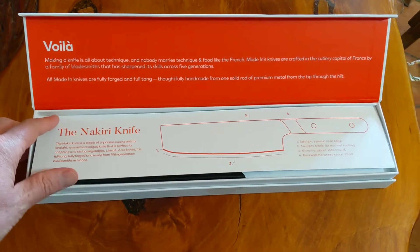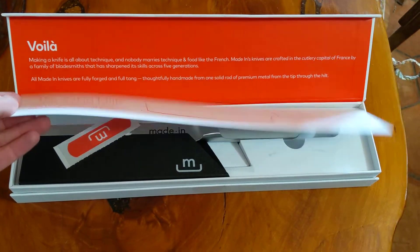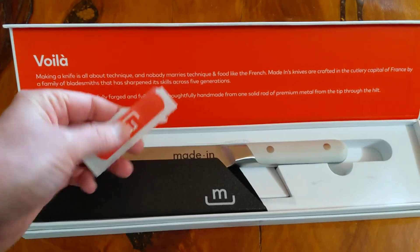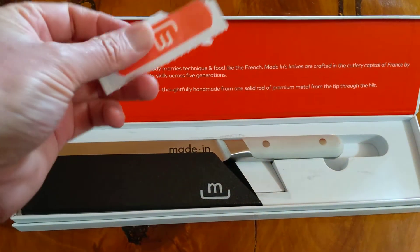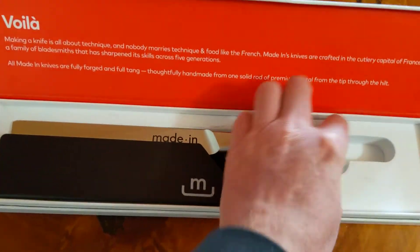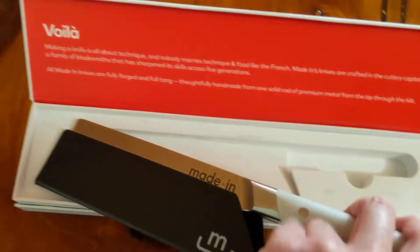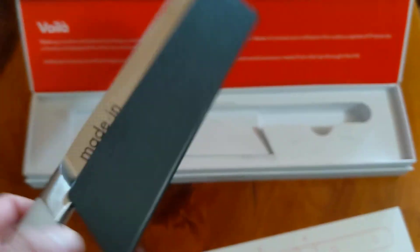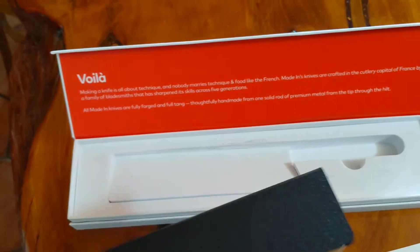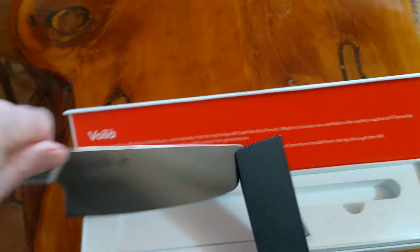Voila! The Nakiri knife. Oh, a band-aid — that's funny. And a really nice looking knife. All right, let's take off this sharp edge protector. Nice touch.